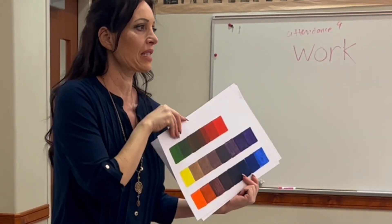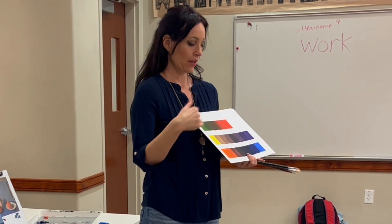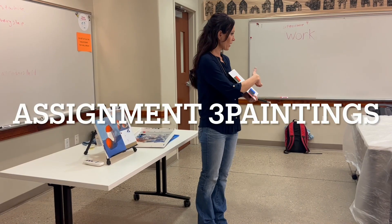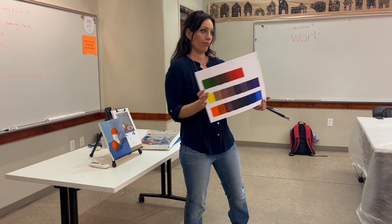This is very important because this is what we're going to be doing. We're going to do three paintings, each one using a complement. And once you know this, you know everything.